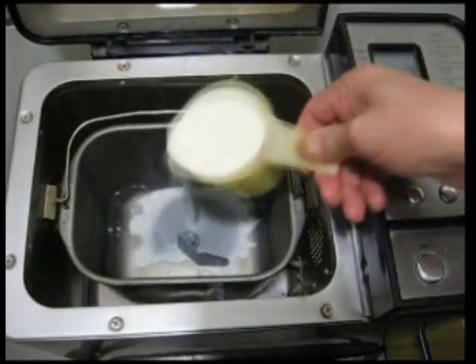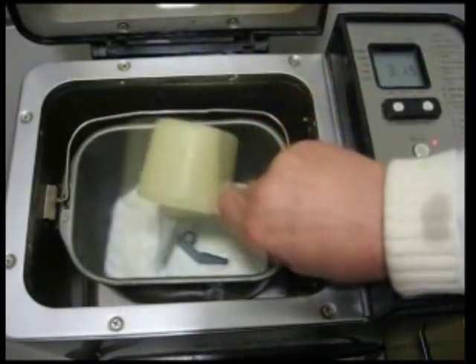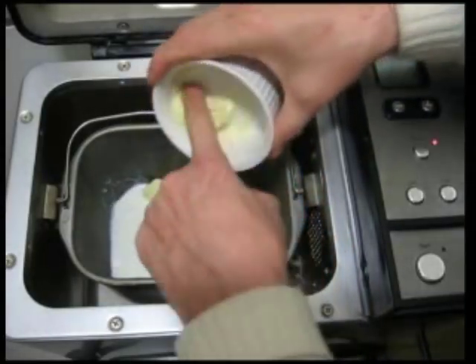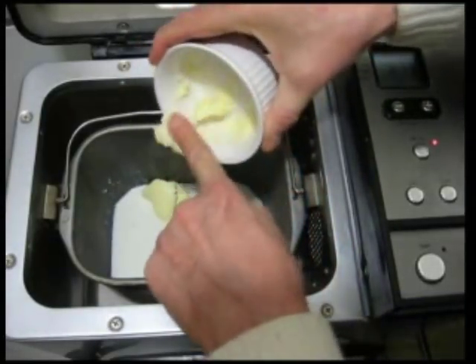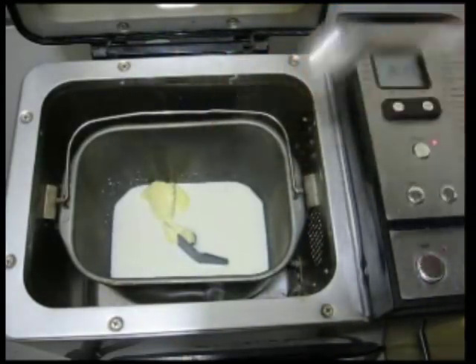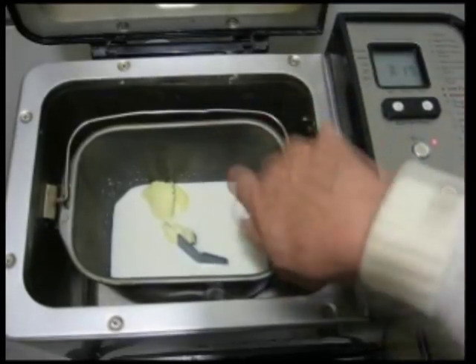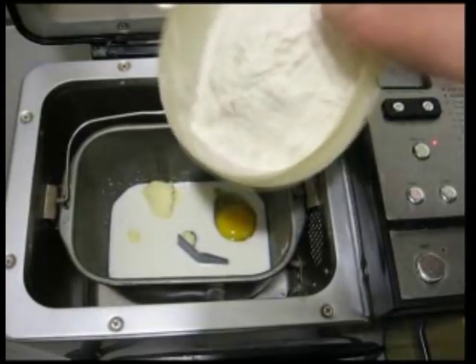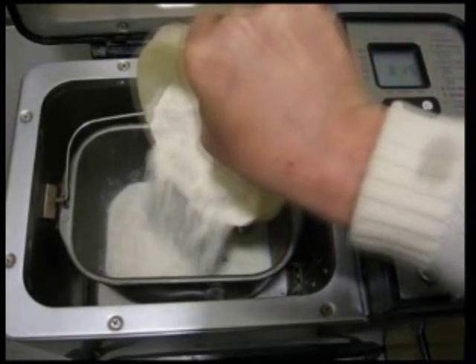Now I put in the ingredients: one cup of milk, two tablespoons of butter, one teaspoon of salt, the egg at room temperature, and the flour — three cups.